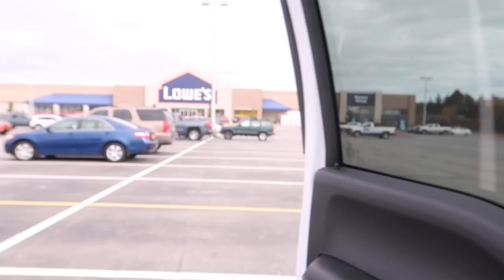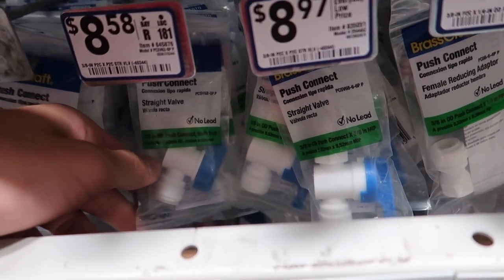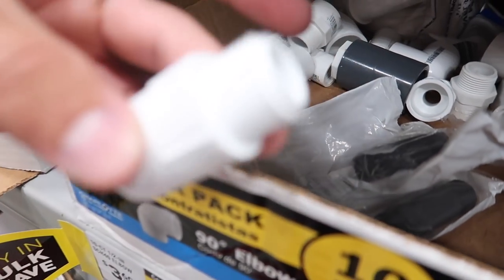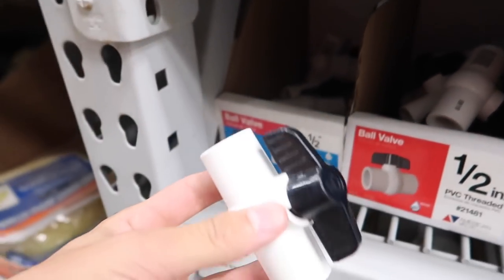Let's go before I waste any more time. Almost forgot my phone and shut the lights off. This is what I'm looking for — just something bigger for my gas can. Boom, found it — something like this.